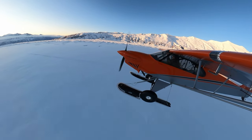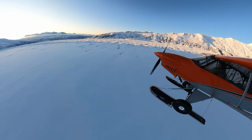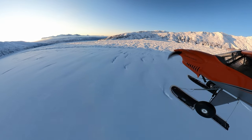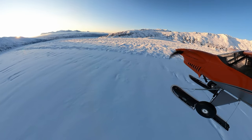Raising my flaps back up. I'm going to pan the camera around so you can enjoy the scenery of this glacier as I take back off and head into the sunset back towards Anchorage.